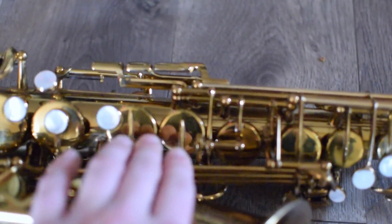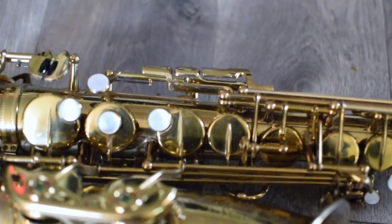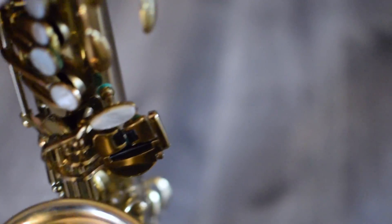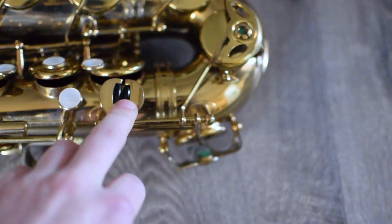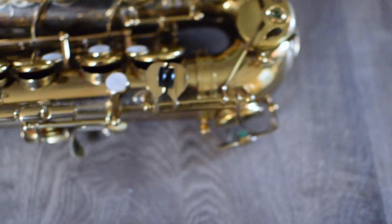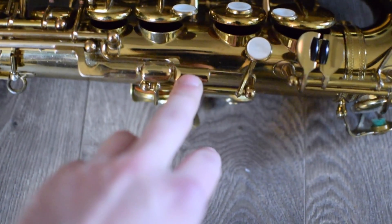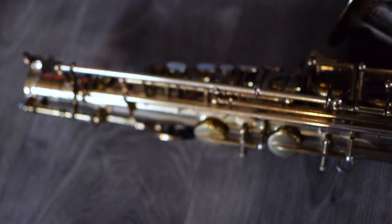The next major system is the right hand stack, which consists of what I call the F sharp key, F, E, and D. F activates the F sharp, as does E and D. At the bottom of the horn we have our C sharp, B, and B flat keys, which are all worked by what I call the left hand pinky stack — G sharp, B, B flat, and C sharp. Then we move into our smaller systems: the C and E flat key, also referred to as the right hand pinky stack, the chromatic or side F sharp, and our side keys B flat, C, and high E.